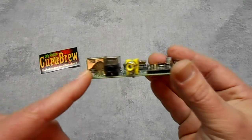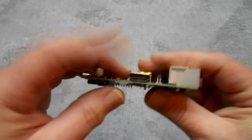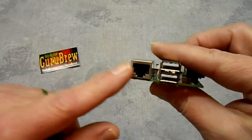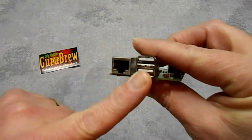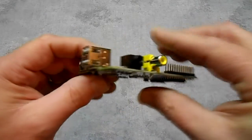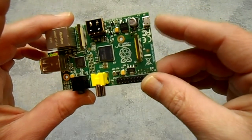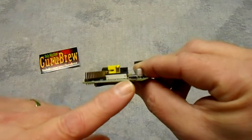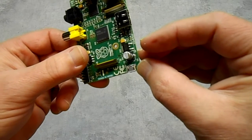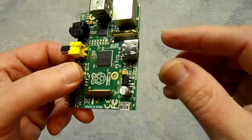There's the output for the video — it's got composite as well as HDMI. It's got Ethernet and two USB ports, which I believe are 2.0. It also has audio, a GPIO header for input/output, and the power connector which is a mini USB — it's 5 volts, I want to say 700 milliamp input. We're going to have to find a transformer for that as I didn't order one.